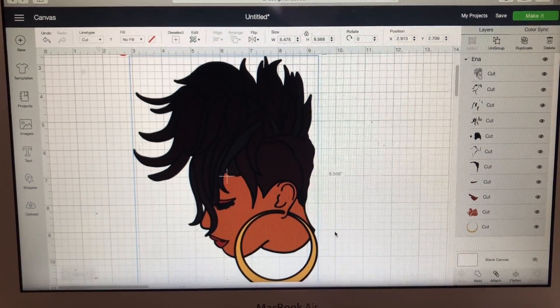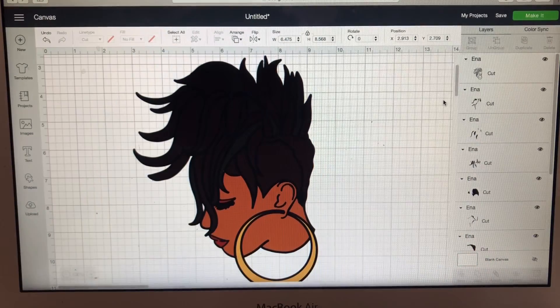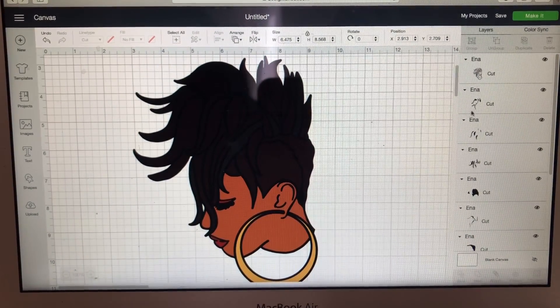I started with an image from Etsy and it's an SVG. When you purchase your images, you should look for SVG or PNG — I just call it 'ping' — but when you go over to Cricut Design Space, I pull up the SVG. What you want to do is Ungroup. Over in the layer section you see Ungroup, and when you ungroup it, you're going to have all of the layers that this image is composed of.